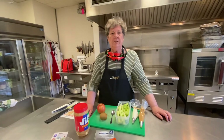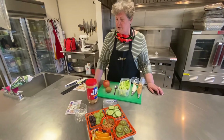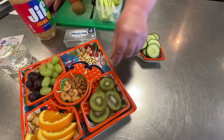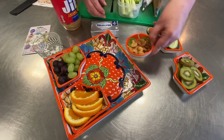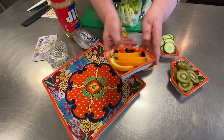Good morning and welcome to the Dairy Church Kitchen. Today we're going to make some critter crudités. We're going to use anything in your kitchen — we're going to use cucumbers today, kiwis, almonds and cashews, assorted grapes, and some oranges.